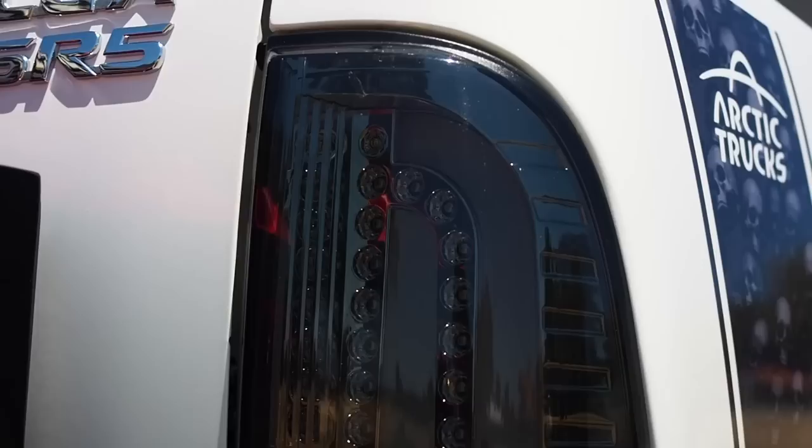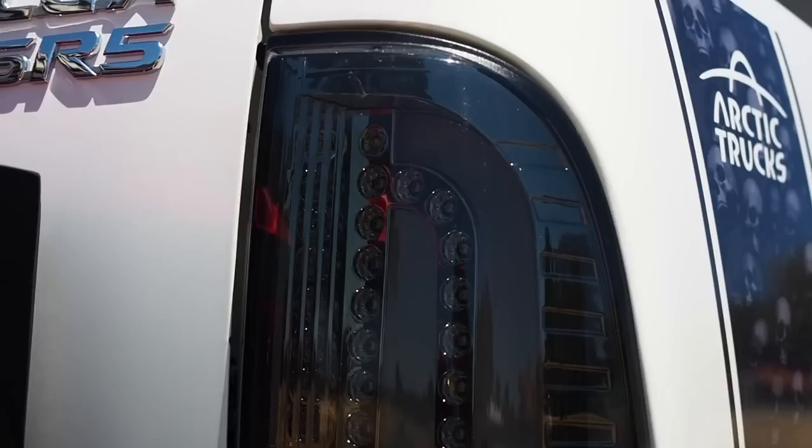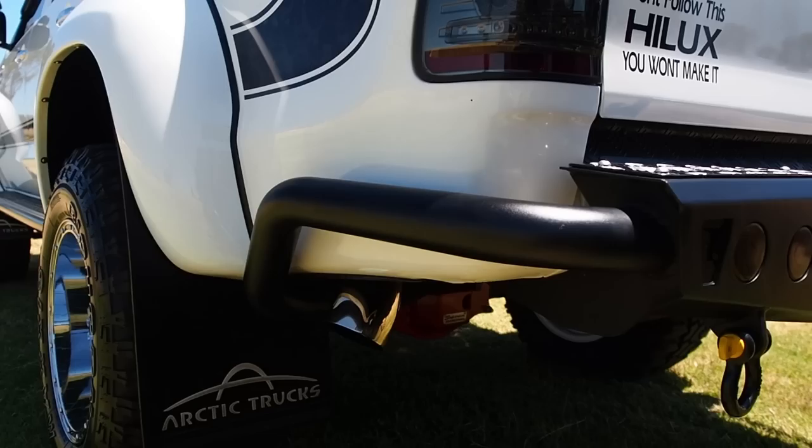Moving on to the back — full custom model Hilux here, with aftermarket taillights, ADR approved. Rear bar is custom made, really good job.